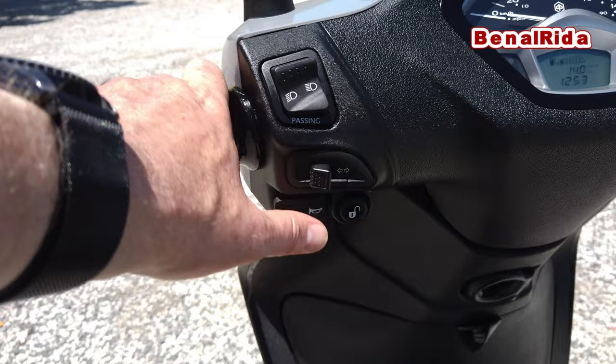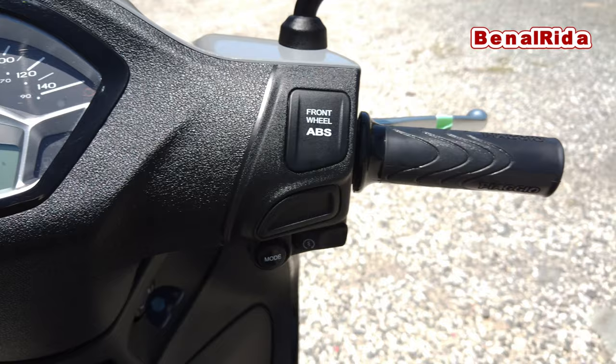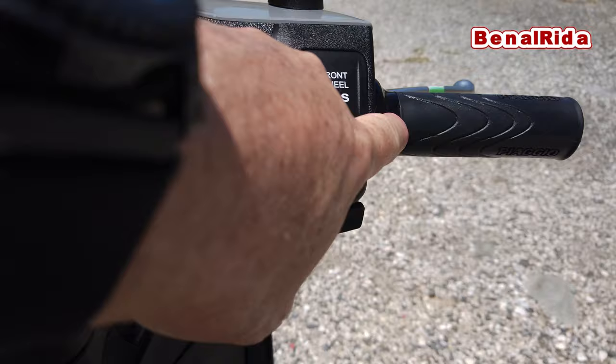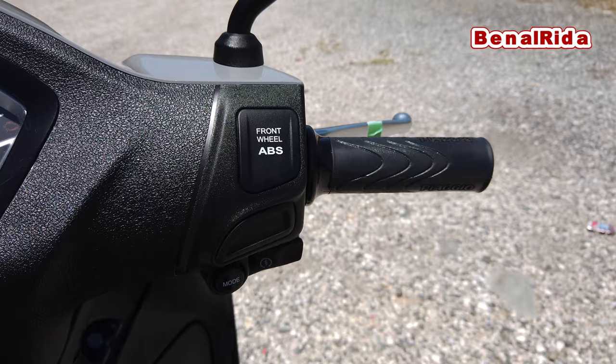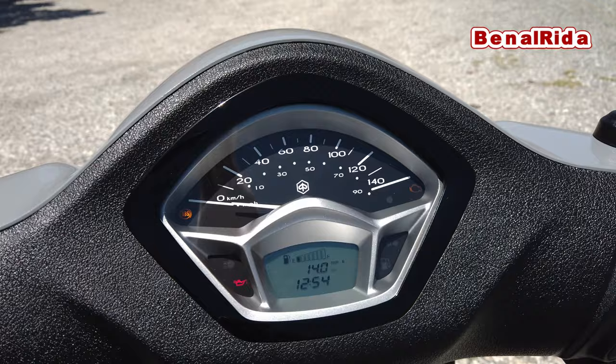We have the opener for the storage space underneath the seat. And on the right hand side we have the mode switch. We also have the gas throttle. Then we have the brake lever for the front disc brake. And we have the mode switch for the display and the starter switch.